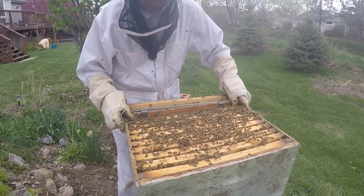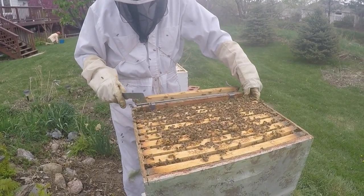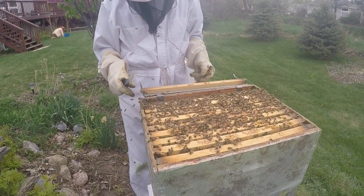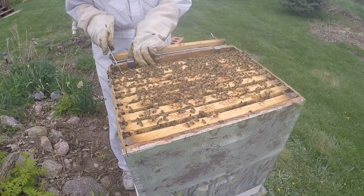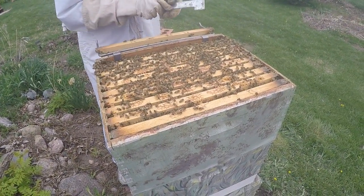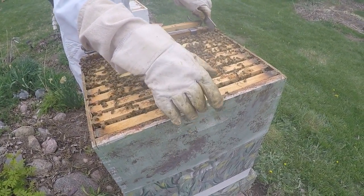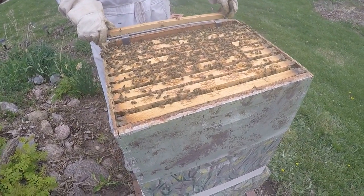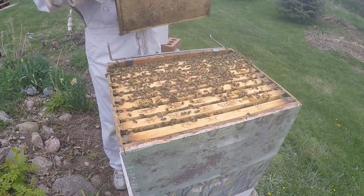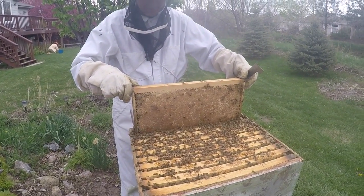Now Mark's trying to put the frames back in — this is the challenging part because they don't fit very well. Some beekeepers only put nine frames in instead of ten; they certainly fit better. On a really warm day they also fit better because the wax is softer and more compliant. They're not loving me right now — they get louder and louder.